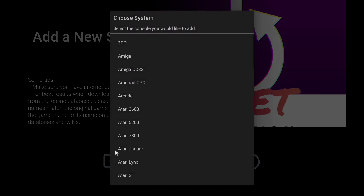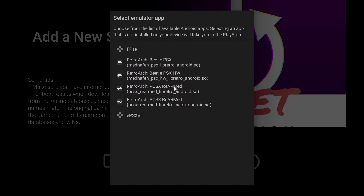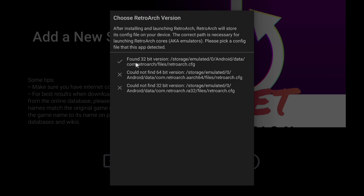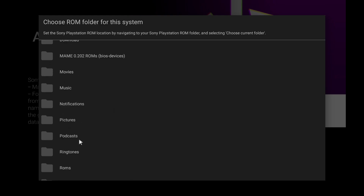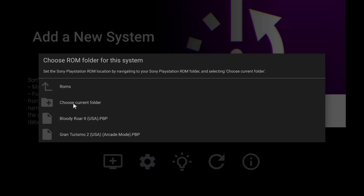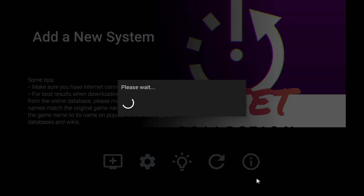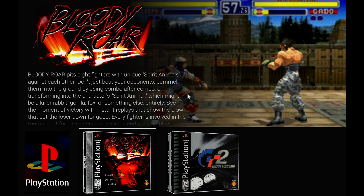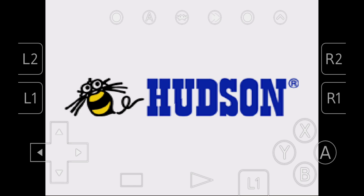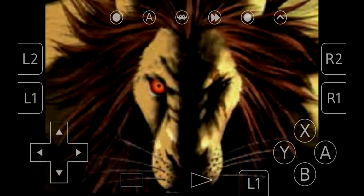Now we have that correct core downloaded. We're going to add PlayStation, and we're going to use that PCSX Rearmed core. As you can see, it's found this time — so we're going to use this top one. Navigate to where we have our games located, choose the current folder, and go ahead and scrape and add system. Now we have PlayStation imported. We'll go ahead and start Bloody Roar 2. And there you have it — you're now running PlayStation 1 using RetroArch with the PCSX Rearmed core, but we launched it from the Reset Collection.